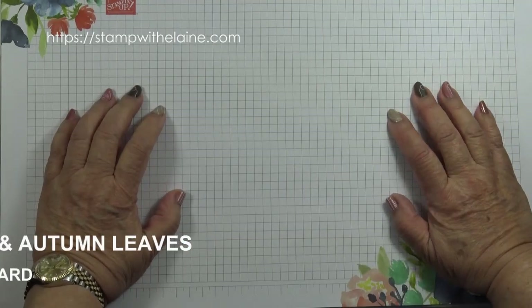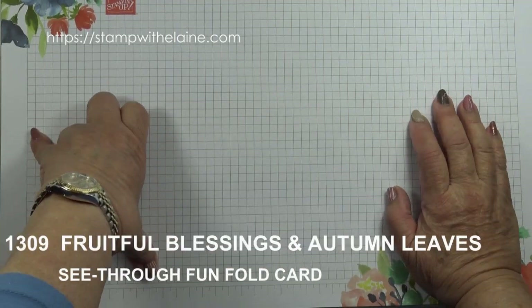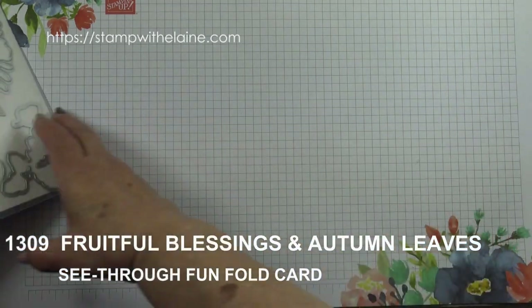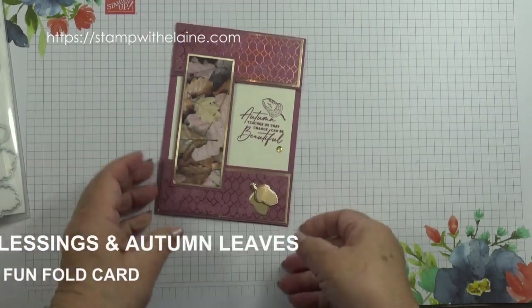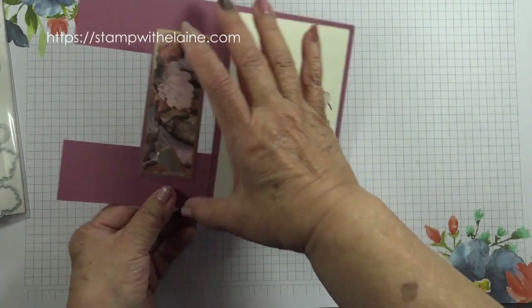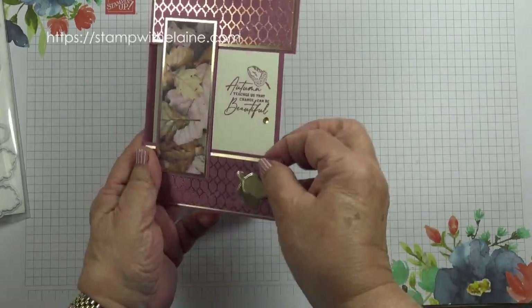Hi, I'm Elaine Harding. Welcome to my blog at stampwithelaine.com and welcome to today's fun project. I have a fun fold for you — it's got a bridge and an open middle.